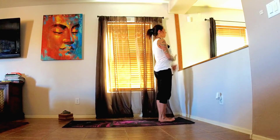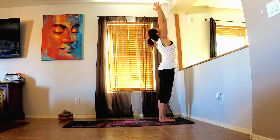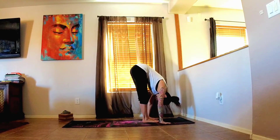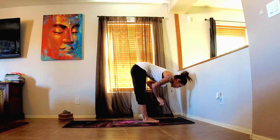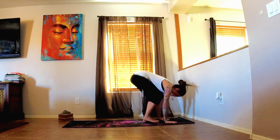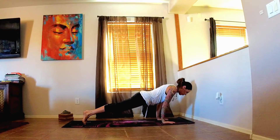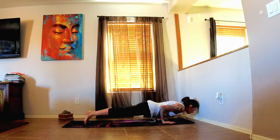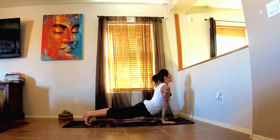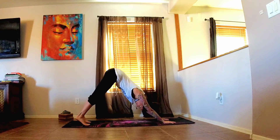One more nice deep grounding breath here. On your next inhale, gently sweeping the arms up overhead, fingers spread wide. Exhale, fold forward. Inhale, half lift, flat back. And exhale, release the hands to the mat, stepping the feet back into plank position. Shifting forward onto the toes before lowering for chaturanga. Inhale, upward facing dog. Exhale, downward facing dog. Take some time here — the first one of the day.